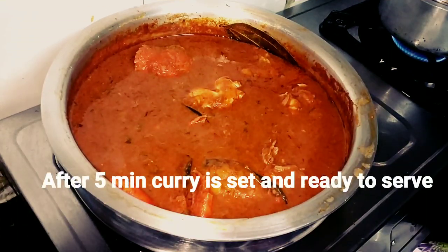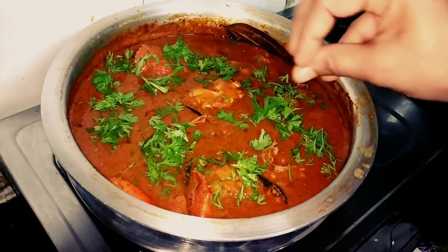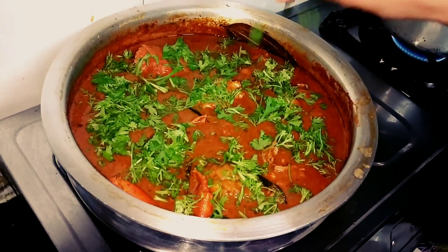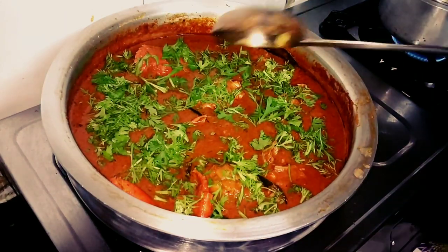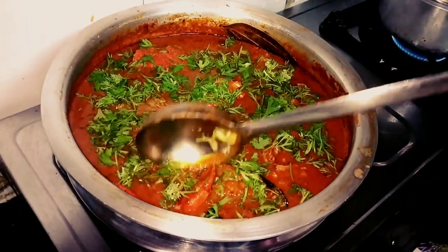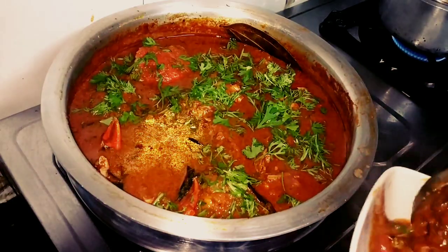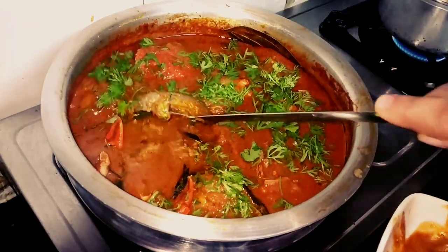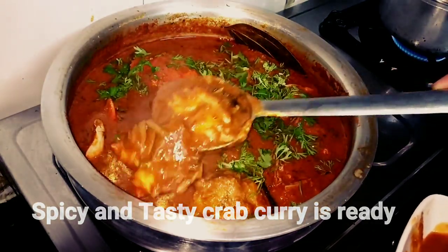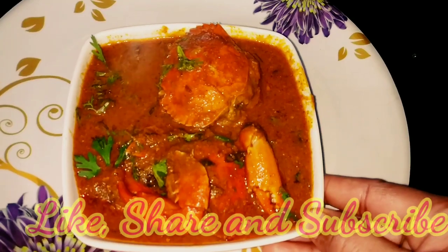I have closed the gas flame and left it for 5 minutes. After 5 minutes, you can see that the curry is set. It has a very good spicy color. I will sprinkle some fresh coriander on top. The gravy is ready. You can see it has a beautiful spicy color. I have put the gravy in the bowl — it is ready.